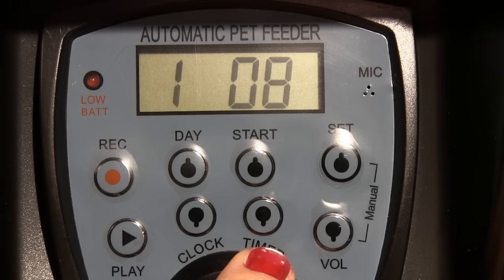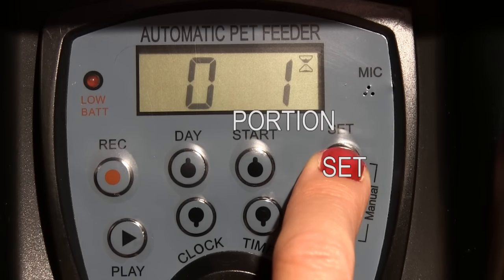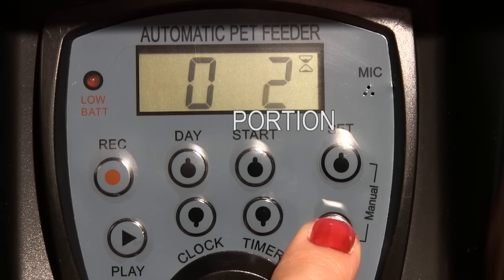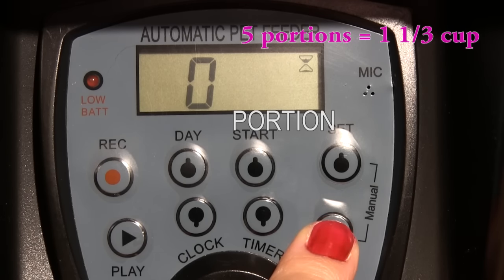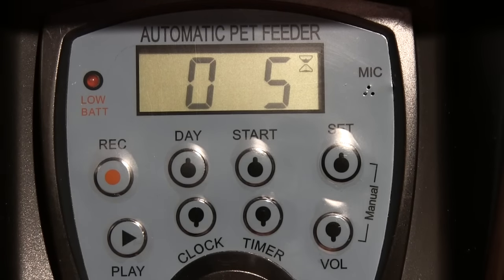Finally, you need to set how many feeding portions per one feeding you want the unit to serve — each portion will serve about one third of a cup. To do that, first press the VOLUME button, then press and hold the SET button until the portion digit starts flashing. Now press the VOLUME button again to set how many portions you want per one feeding. I'm going to set it to 5 portions, which will give me one and a third cup of food per serving. When done, press the START button to confirm the setting.